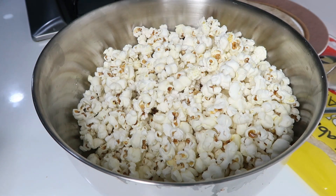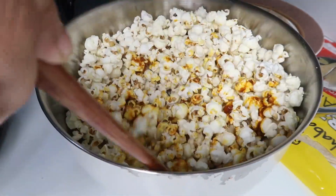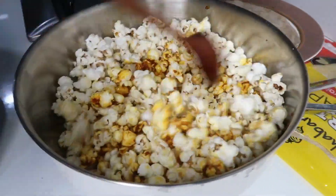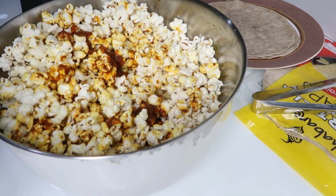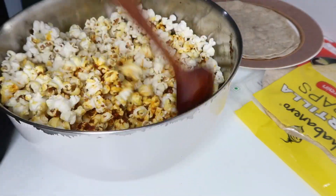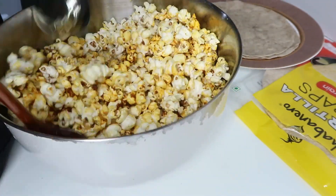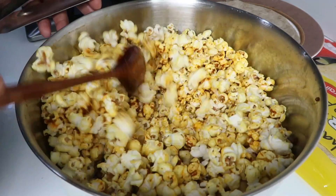Let's add the popcorn to the spiced butter and mix it well. We'll add a little at a time to the popcorn. Now I'm going to coat it.